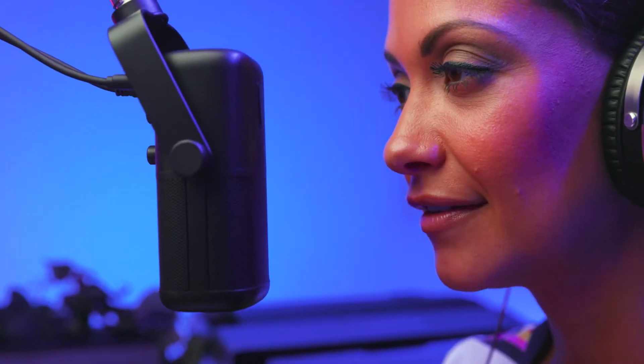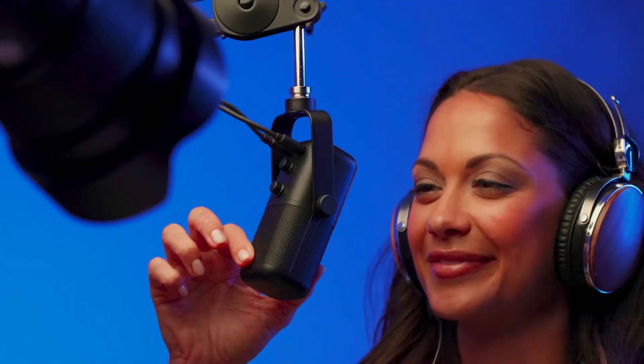Tailored for spoken word, it features a large diaphragm cardioid capsule that focuses on your voice, minimizing external noise from the sides and rear, reducing unwanted background noise and reflections, delivering a dynamic professional vocal sound with all the warmth and punch to make your voice stand out.